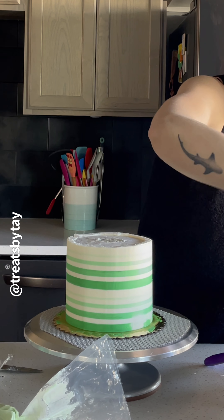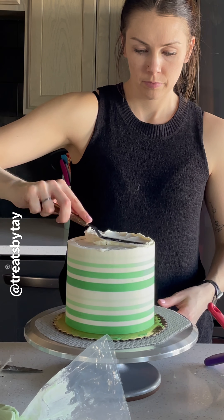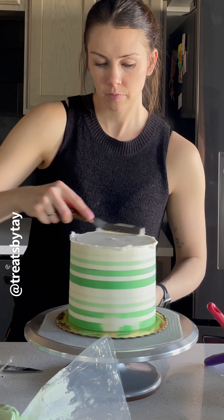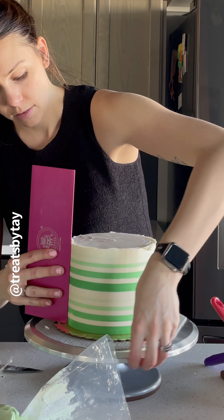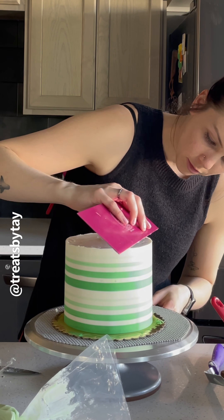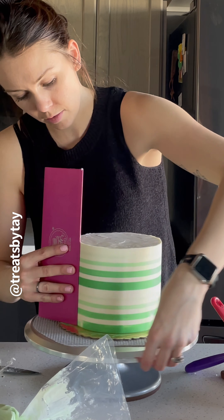Now add buttercream to the top layer — just using white. It doesn't have to be crazy smooth because I'm going to do a swirl on top and add sprinkles. Get those corners nice and sharp. These smooth cake scrapers are good for so many things — I just love them.